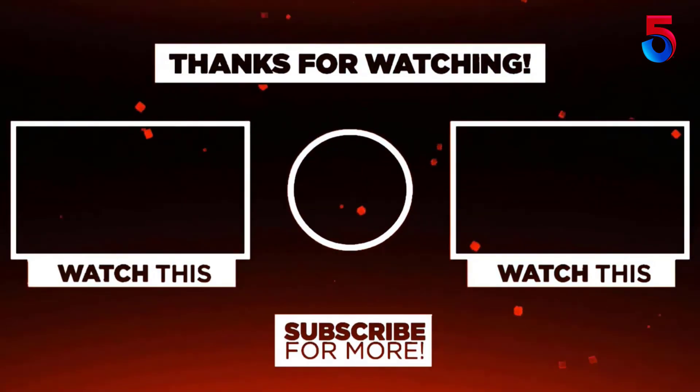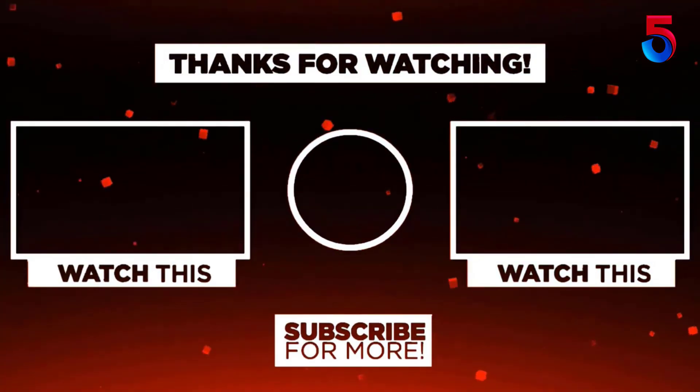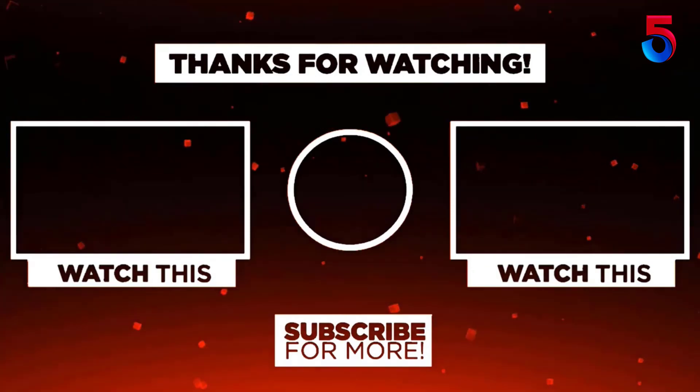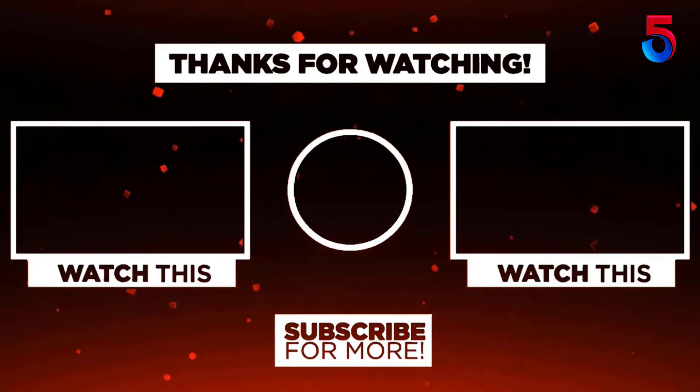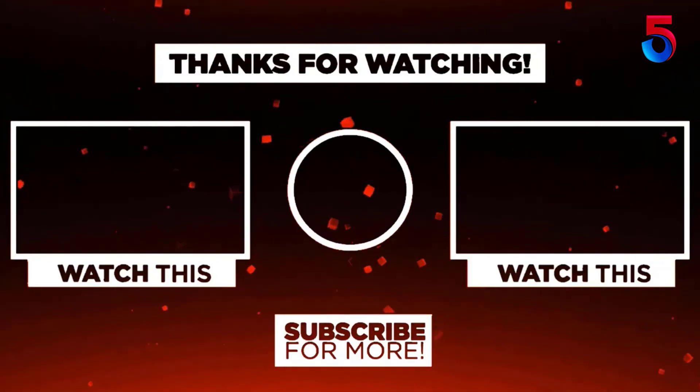Thank you for watching guys, I hope you liked this video. If this video was helpful to you, please remember to leave a like, comment, and subscribe to my channel for more videos. If you have any questions related to these products, you can leave a comment below and I'll get back to you as soon as possible. We'll see you in the next video.